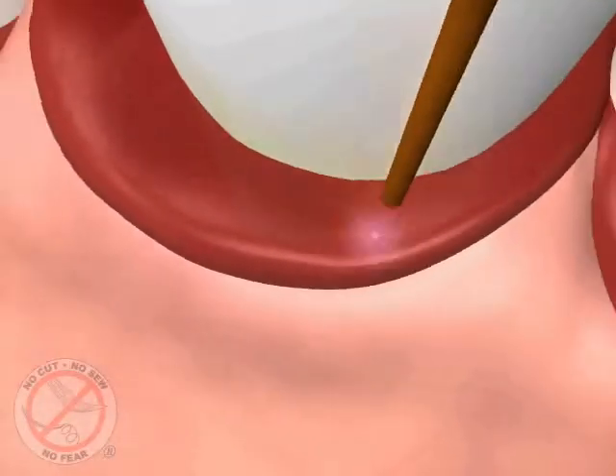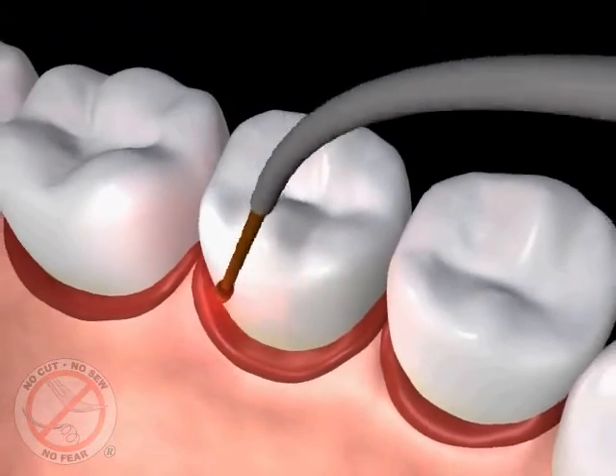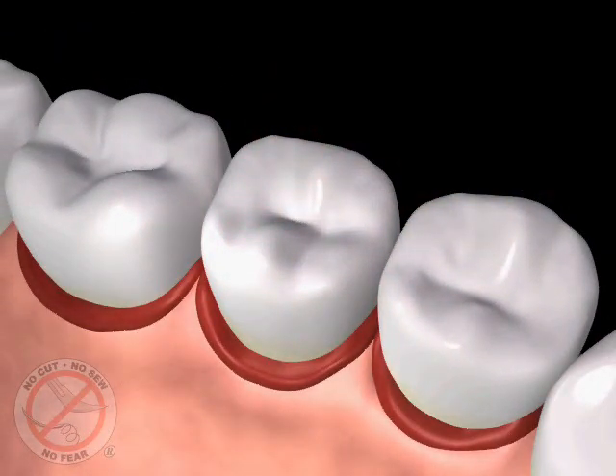which once formed contains fibers that reattach your tissue to the tooth surface and seal out debris and bacteria like stitches would, and creates the right environment to cause the bone and other soft tissues lost from the disease to grow back.